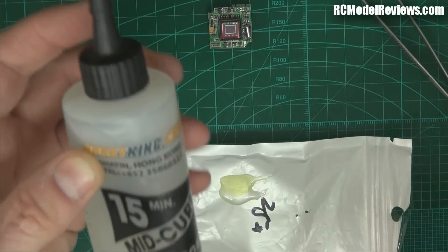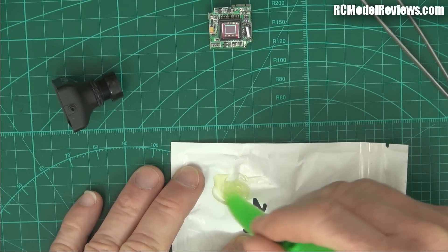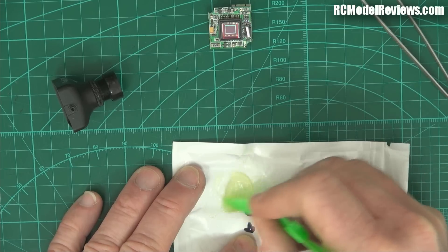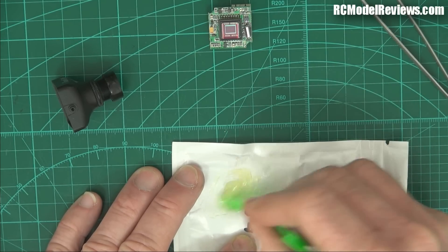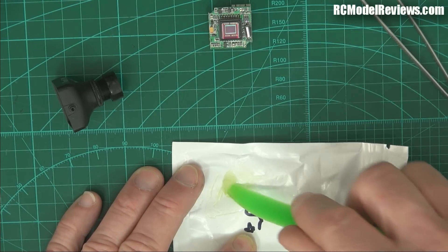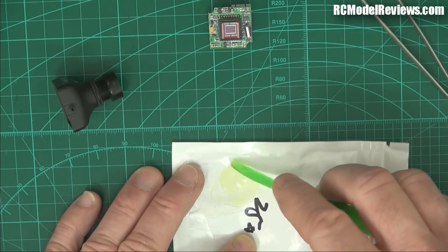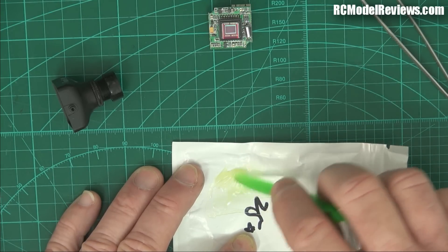I've got some Hobby King 15-minute two-part epoxy, and I've put some out on this piece of plastic here. As always with epoxy, it's essential that you really mix it well. If you don't mix it well, it will not go off properly — you should spend at least a minute mixing it. If you don't mix it properly, it will never properly set; there'll be strands of unmixed resin or hardener which will cause the whole thing to be forever sticky. I find old mini quad props are great for mixing epoxy — with the new unbreakable ones, the old ones become pretty much redundant.